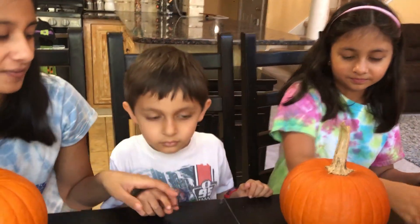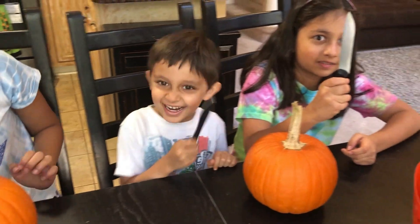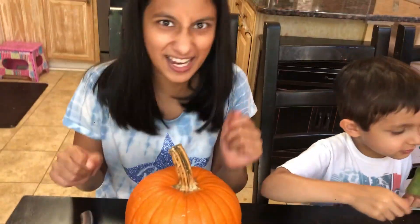We're using knives, and this is a kids' knife so Rashaan will not be getting hurt. These are huge — be careful with knives though. Let's start by cutting the top of our pumpkin so we can get the guts out.